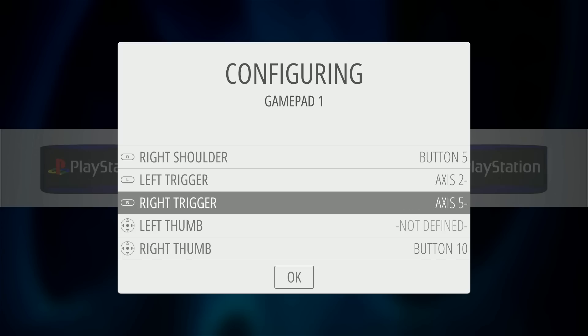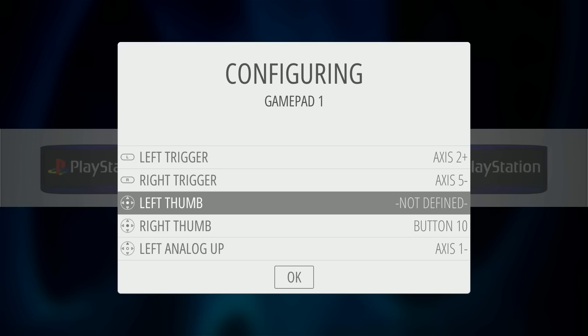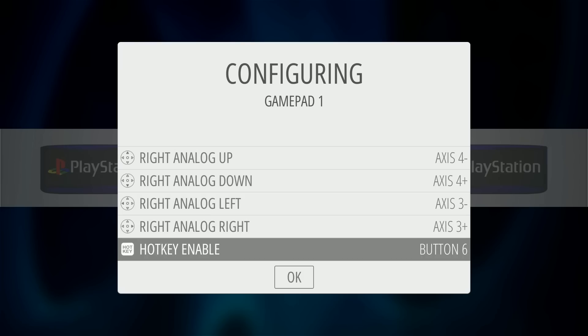Right trigger, left trigger — I just want to make sure I've got those set up. The actual file size is 216 gigabytes, which is 232,358,819,000 bytes. All right, now I'm all set. I'm using Select as my hotkey enable.